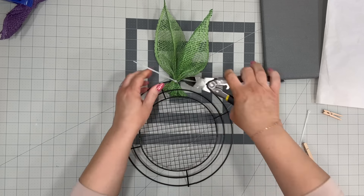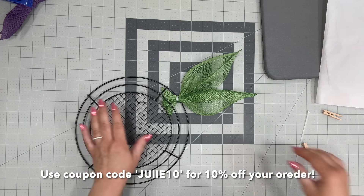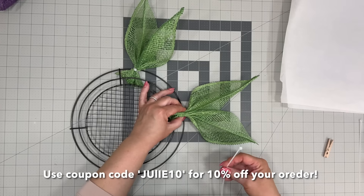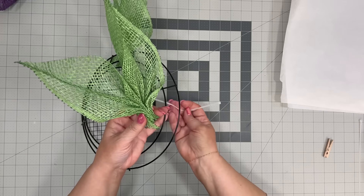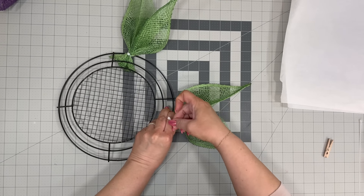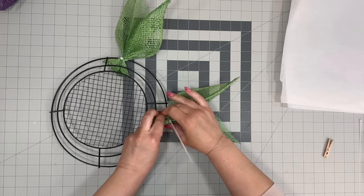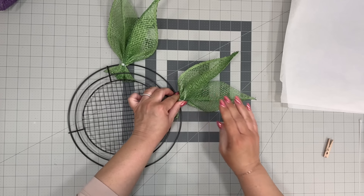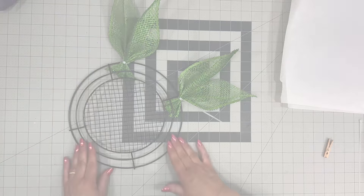This is a wreath frame from Wreaths of Joy and I have a coupon code for 10% off — I'll leave it right here and the link will be down below in the description box. We're going to put the leaves in between the first and the second wire frame and just put five of these around our frame.